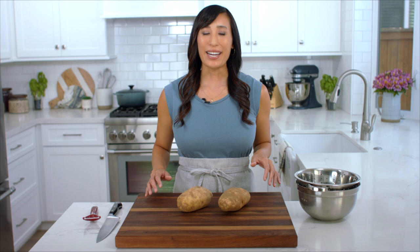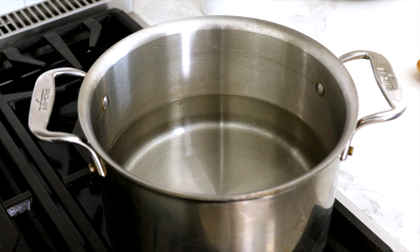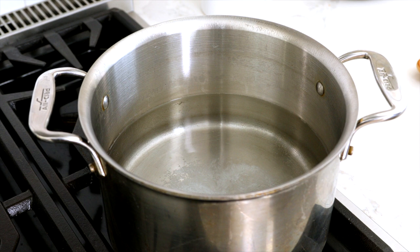Before I cut and peel the potatoes, I like to get the water boiling so it's ready to go. In a large pot, heat eight cups of water over high heat until warm. Add one teaspoon of salt, stir to dissolve, and bring the water to a boil.